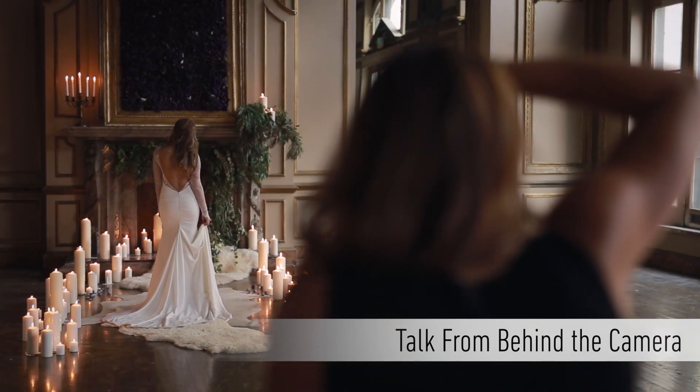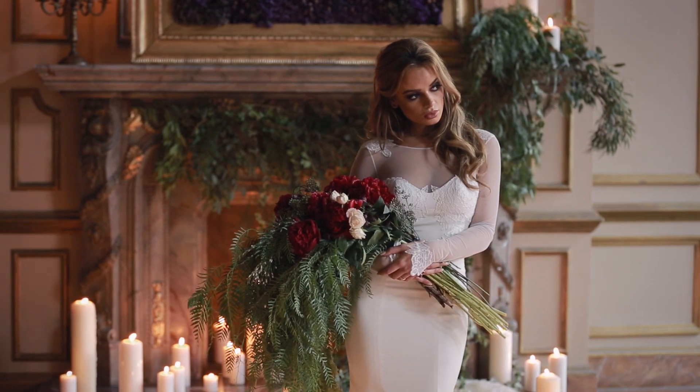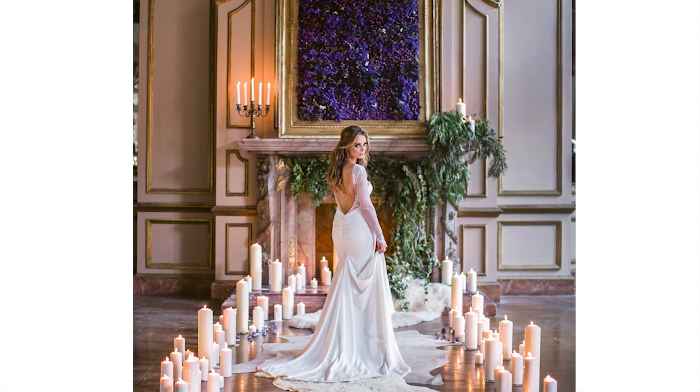Secondly, talk from behind the camera. Mentally outline what's working as you pose the client and be sure to give verbal cues and encourage them. Most people aren't comfortable in front of the camera, so it's a photographer's job to let them know what they're doing right as well as what they can do better.